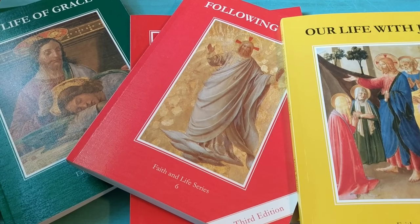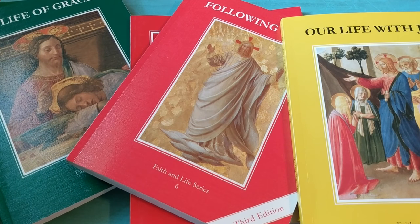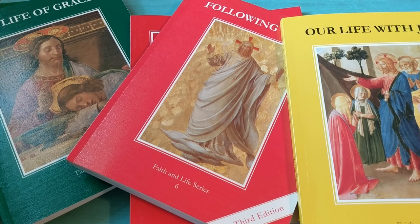That's just a quick look at the Faith and Life series from Ignatius Press that we are going to be using for our catechism during our homeschool year. Thank you so much for watching this video. If you have any questions please put those in the comments down below. I will have all of these linked for you in the description box. Have a great day.